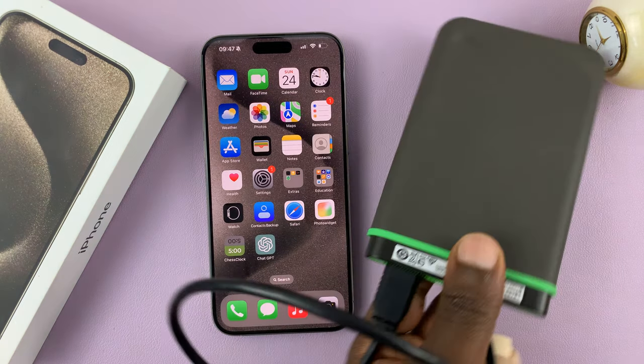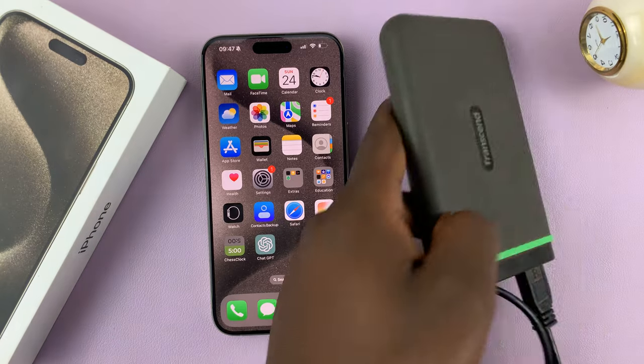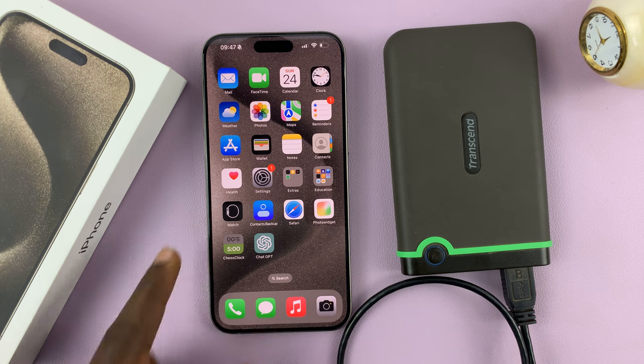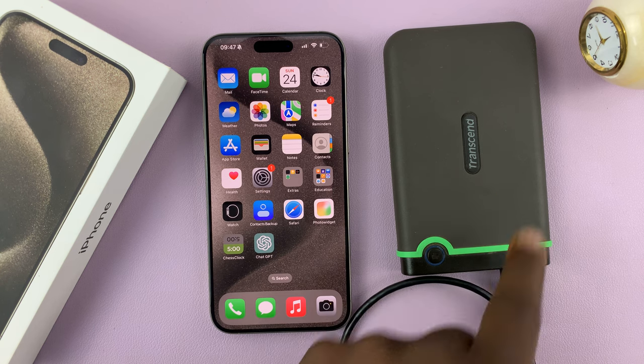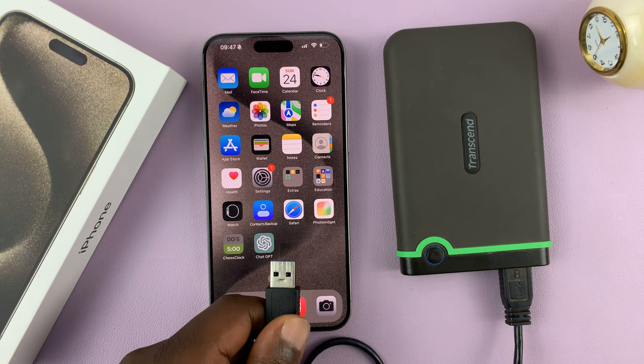If you have either an SSD or these old school hard disks, you can connect to your iPhone 15 using a Type-C adapter. If the SSD or the hard disk has a Type-C connector, you can just plug it in straight into the phone.